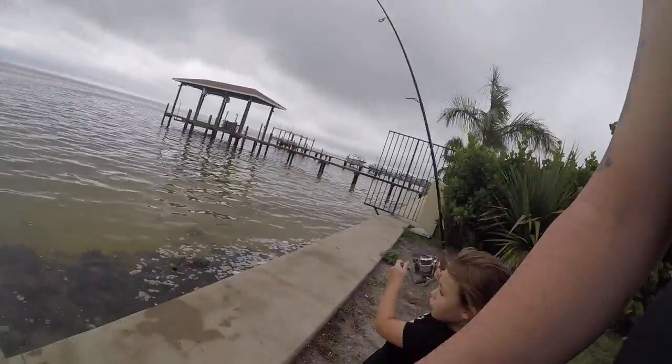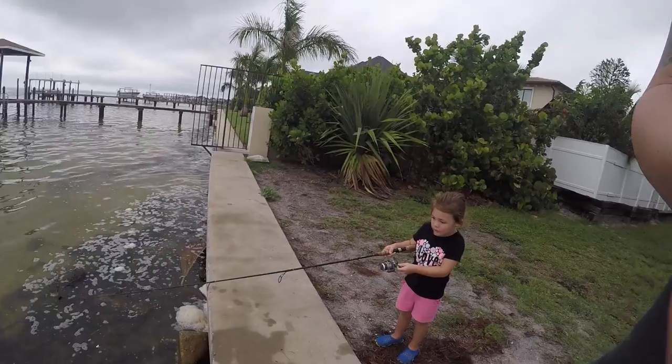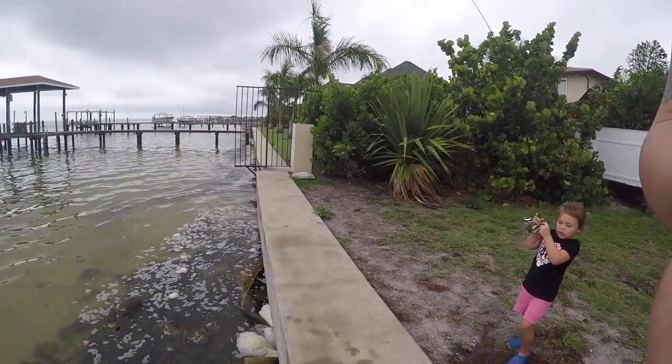I think... reel it in. It is a thing right! Is it? You can see it? Whoa! He's taking some drag. Pull him up. Oh no, you might have something else.